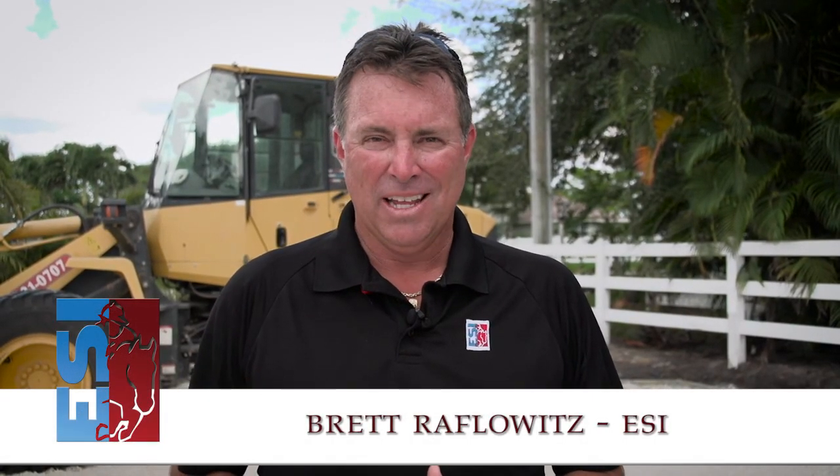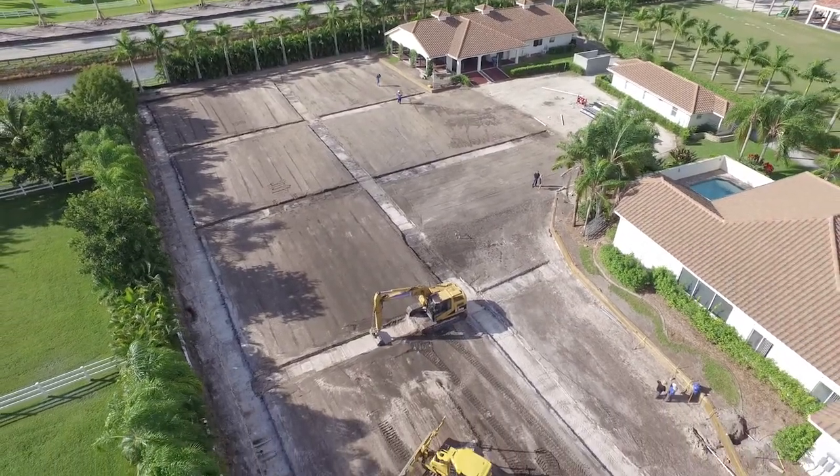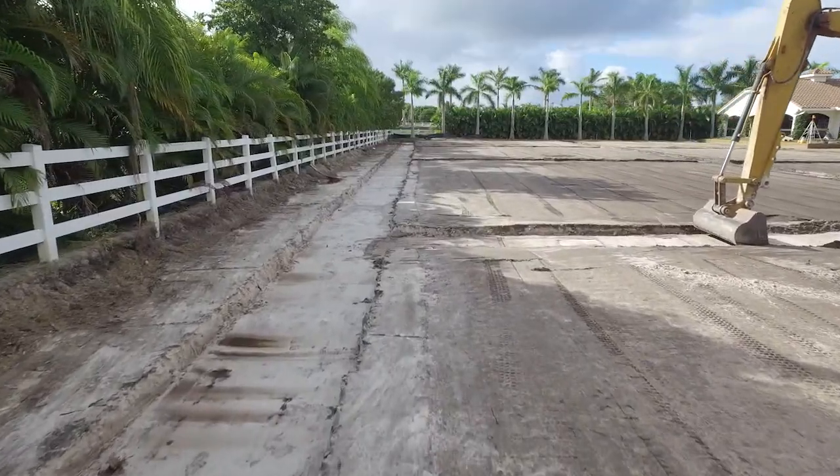One of the most important things for a high-performance arena is to be able to get the water out of the footing. Underneath the arena, we'll have a four-inch drainage layer under the footing. But within that, we'll actually have indentions in the sub-base, which we call channel drains.